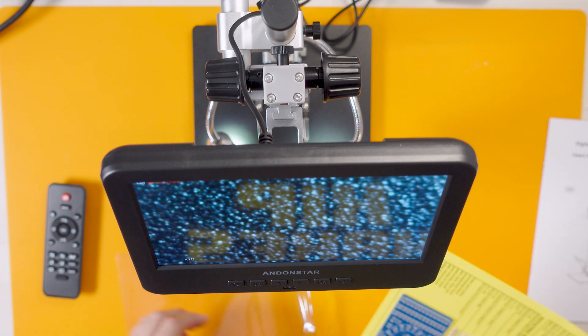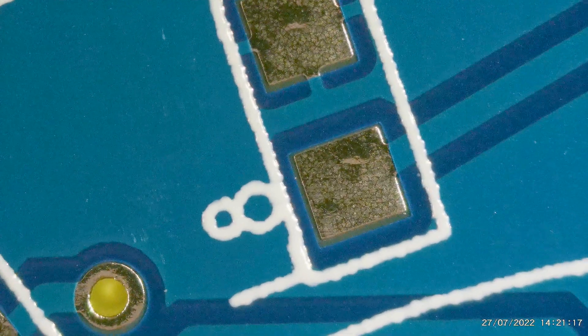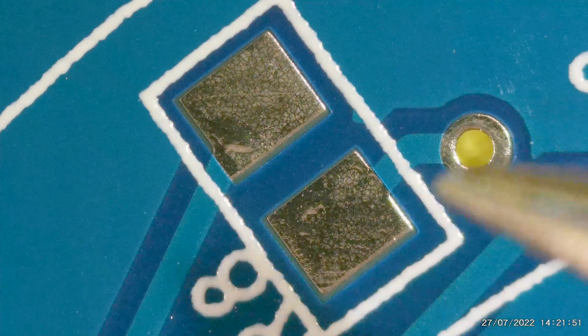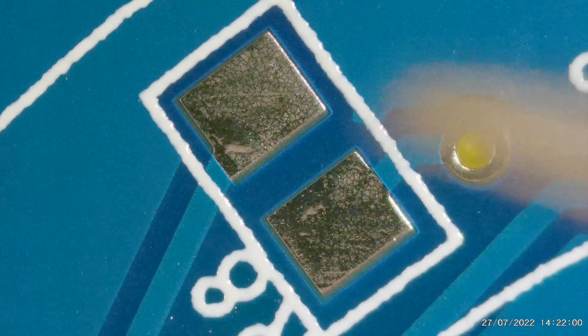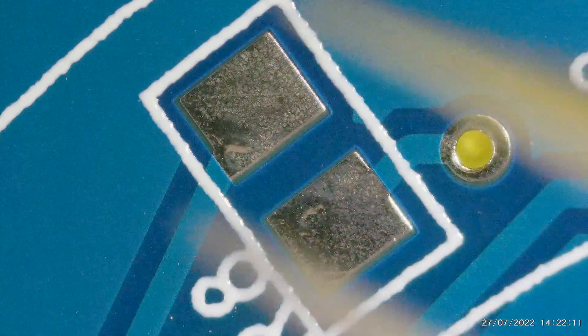I've got here a surface mount practice kit, basically, and it comes with a circuit board. Let's get the circuit board out and have a little look at that under the microscope. Oh my God — look at the quality of that! That is insane. I've got this recording at 4K at 25 frames a second. Just to give you some context, here are my tweezers — and what are we looking at? We're looking at number eight. I'm going to have to sort out my shakes — that is me holding something steady. I don't think I'm going to be able to do surface mount stuff.